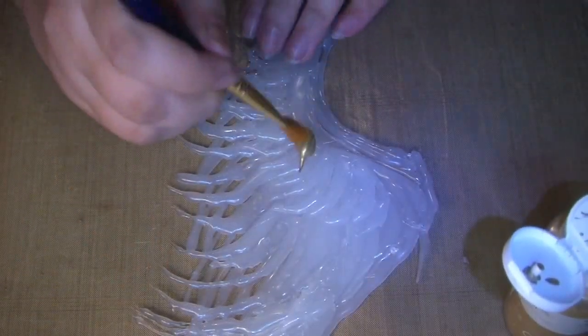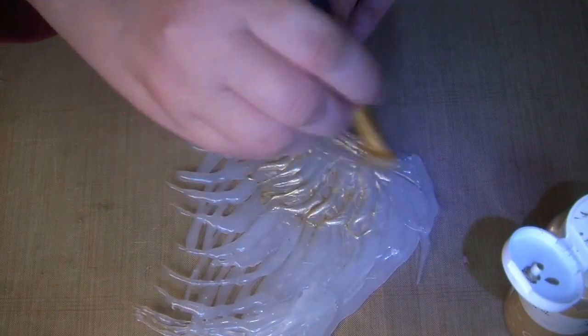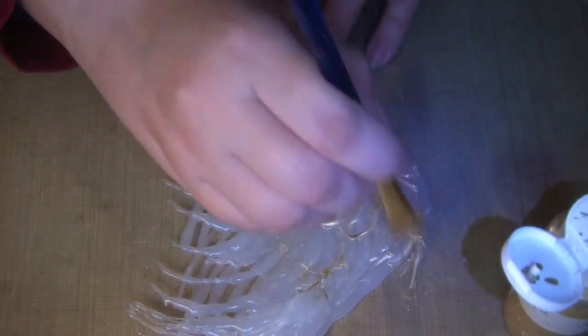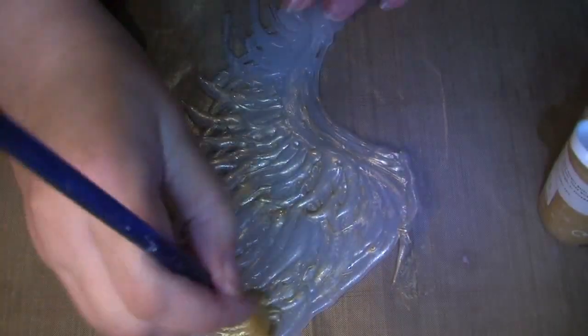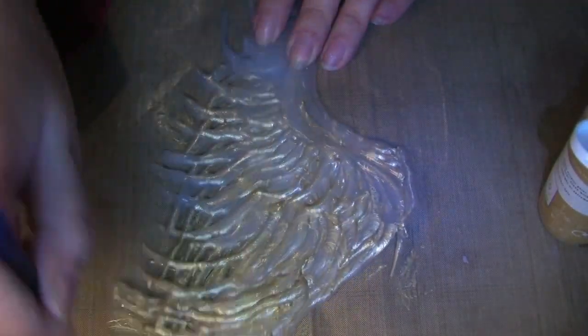Once they're dry I'm using a gold acrylic paint, and if you use a little swirling motion you can pick up all those little itty bitty bits of glue. You'll need to do two or three coats to get good coverage, but this is just a standard acrylic paint that I picked up from my local hobby store.